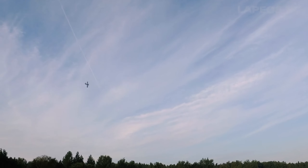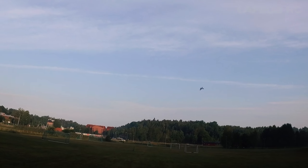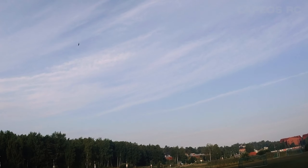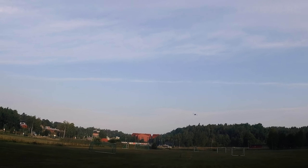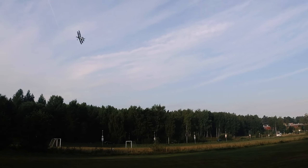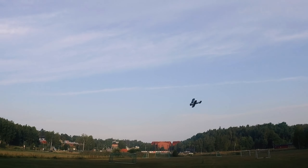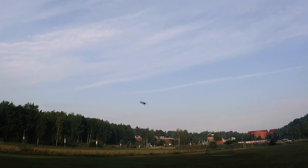Out of all the biplanes I've tried, this Gloster Gladiator is the most fun, and I would also say it's the best looking. I had my eyes on the E-flite PT-17 1.1 meter wingspan RC airplane, but it got discontinued before I had the chance to purchase one. This is a really excellent replacement for the PT-17.